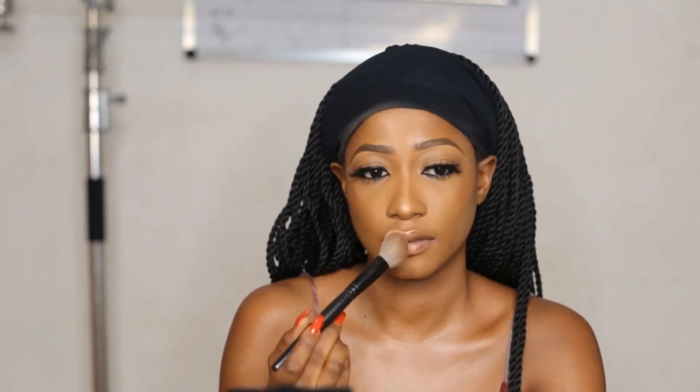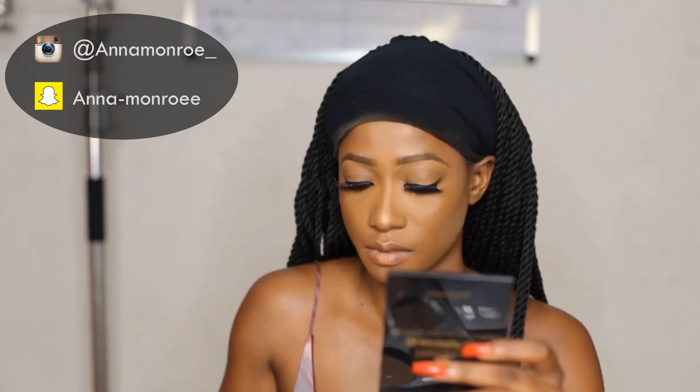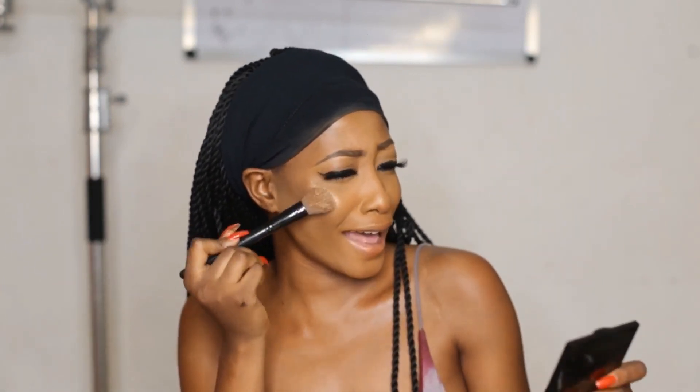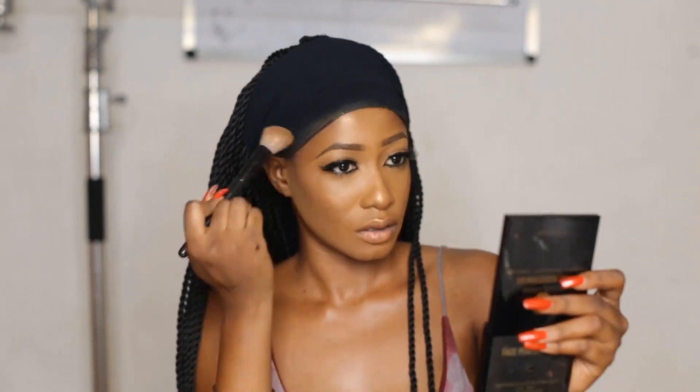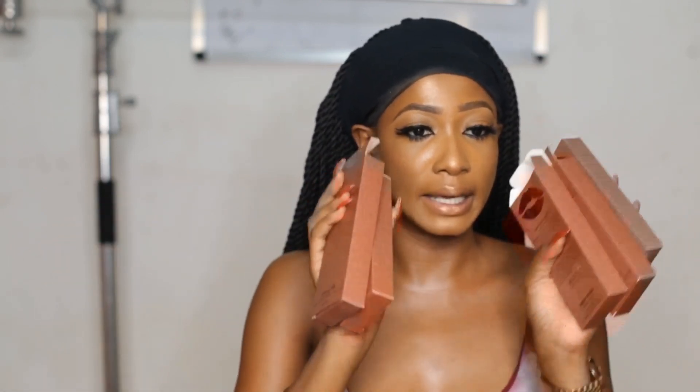I'll be switching to my usual mic as I'll be reviewing the Tresel by Valerie lipstick and lip liners. I'm going to be swatching this lipstick from Tresel by Valerie — I got this in PR. I've tried a couple of the lipsticks and each one comes with a liner. It's really awesome. They came out with five amazing colors.